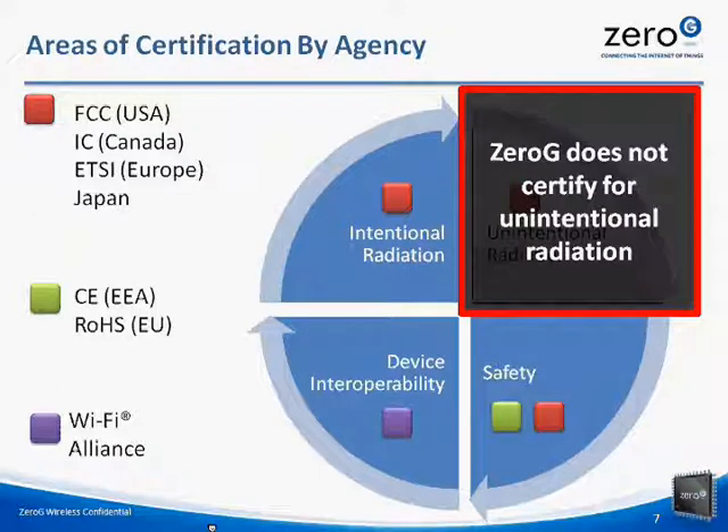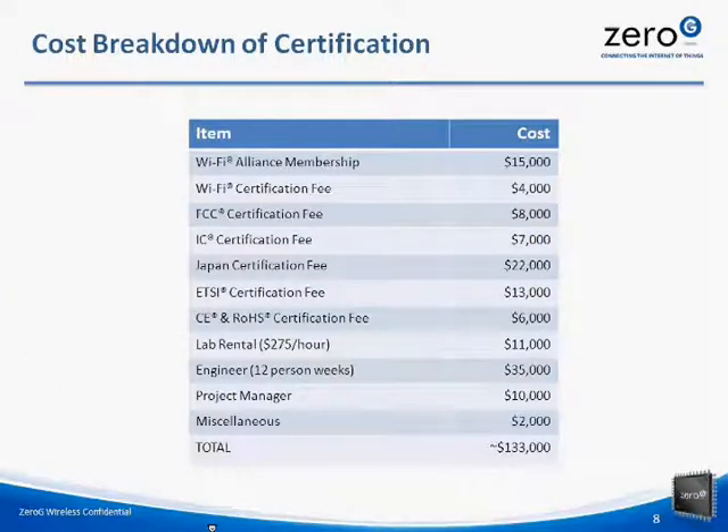The third group is the Wi-Fi Alliance and they define standards on interoperability for devices based on IEEE 802.11 specifications. Zero-G modules are Wi-Fi certified for 802.11b. This certification is non-transferable on end products but test reports for this certification can be used when applying for Wi-Fi certification. Here is an example of the cost breakdown in the certification process. Certification can be expensive and it can involve months of engineering work. Because there are so many different areas, the cost can amount up to $133,000 combined.